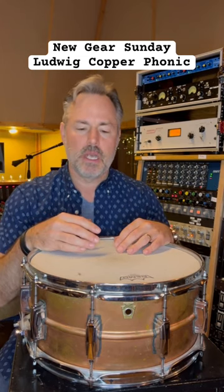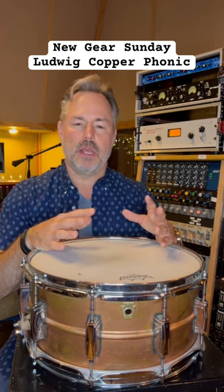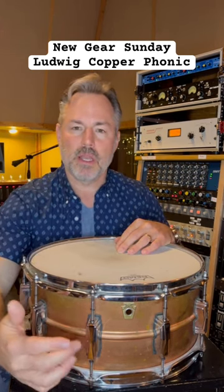When I recorded my sample pack about seven, eight months ago, one of the drums that the drummer brought — that blew me away and that wasn't in my own library — was the Ludwig Copperphonic.